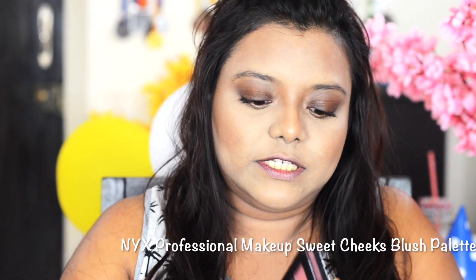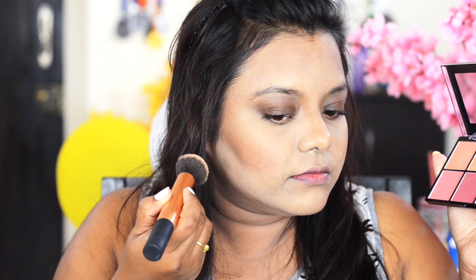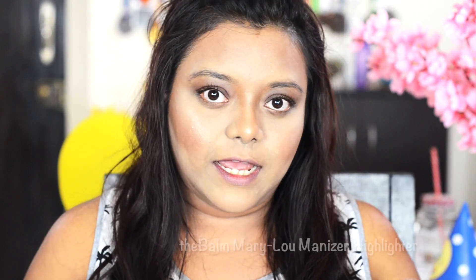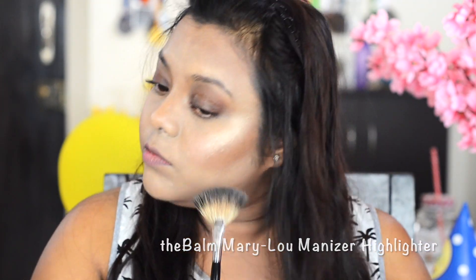I'm doing my nose contour. For blush I'm using the Sweet Tix palette. For highlighter I'm using this Mary Luminizer, applied on my cheekbones.